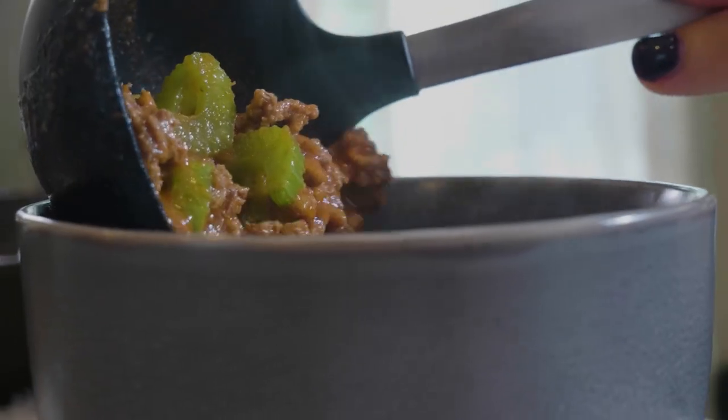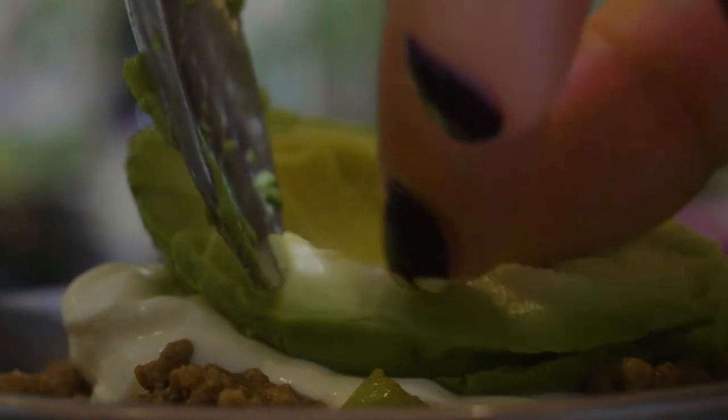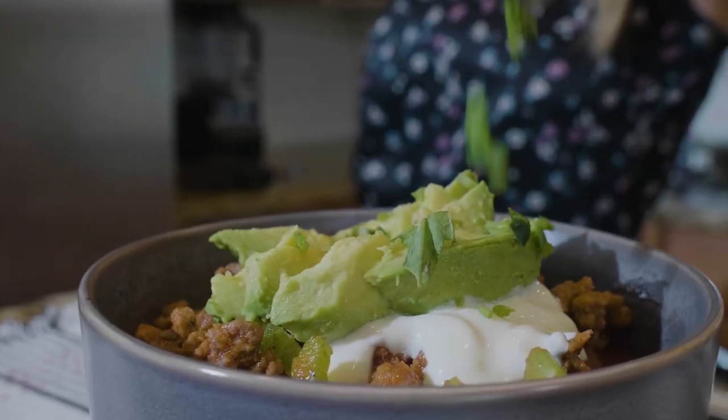You can top it with some sour cream, avocado, and hot sauce if you like. It is so good — I guarantee you're probably gonna want to make a little bit of extra of this one.